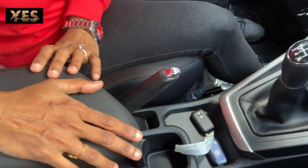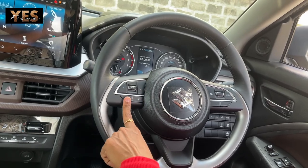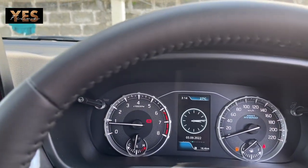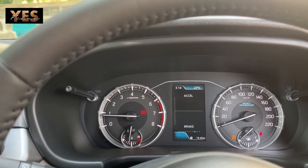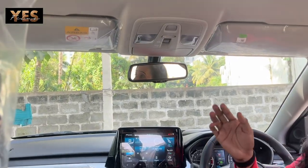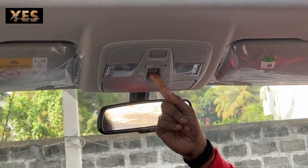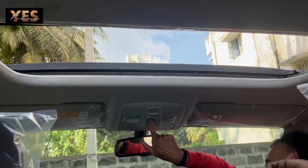At the front you can see a flat-bottom steering wheel with audio control, telephonic control, and cruise control built into the steering itself. The display shows clock, motion control, torque and power, accelerator and brake system, and engine motor and battery info. There is also a sunroof — at just one click the sunroof opens to a wide space, and you can close it back the same way.